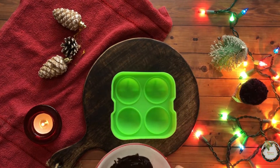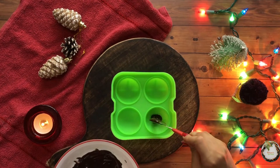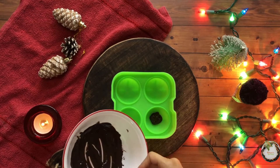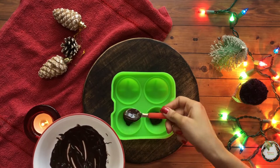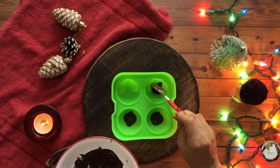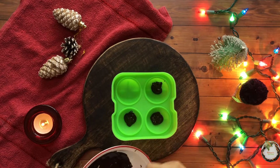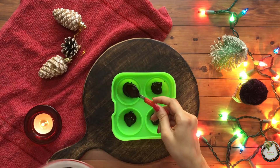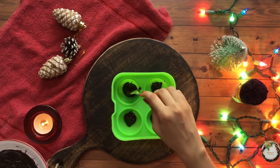Now here I have taken a silicone mould and we will be preparing the outer cover with the help of chocolate. Make sure the layer is thick enough so that it will help you when you remove the chocolate out of the mould and it won't break apart. If you want you can apply it layer by layer, but just make sure it is thick enough.